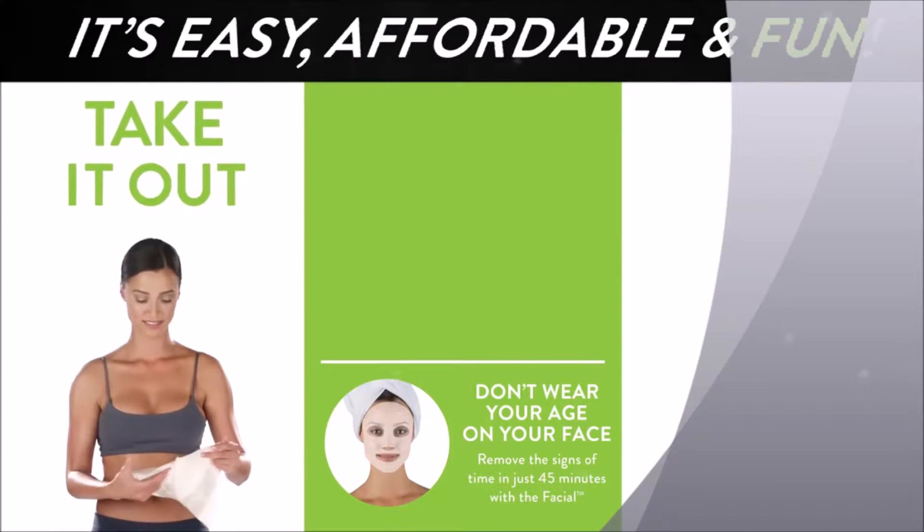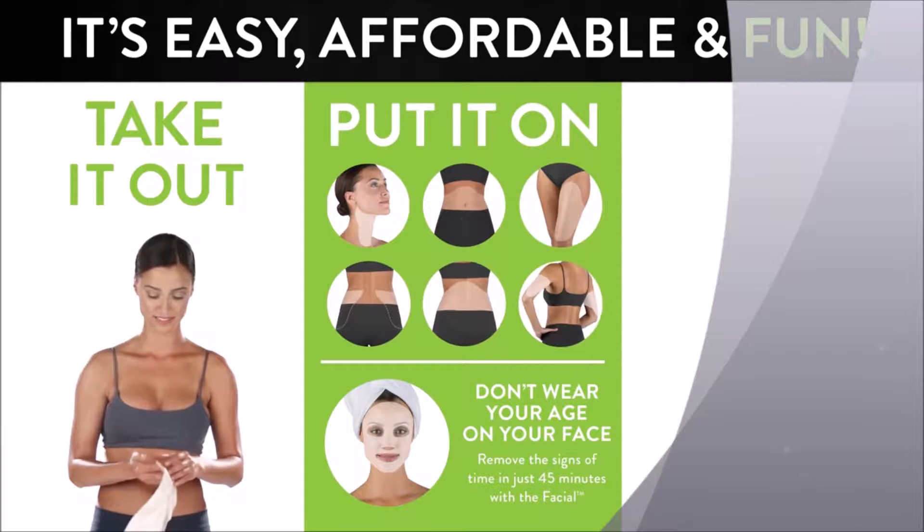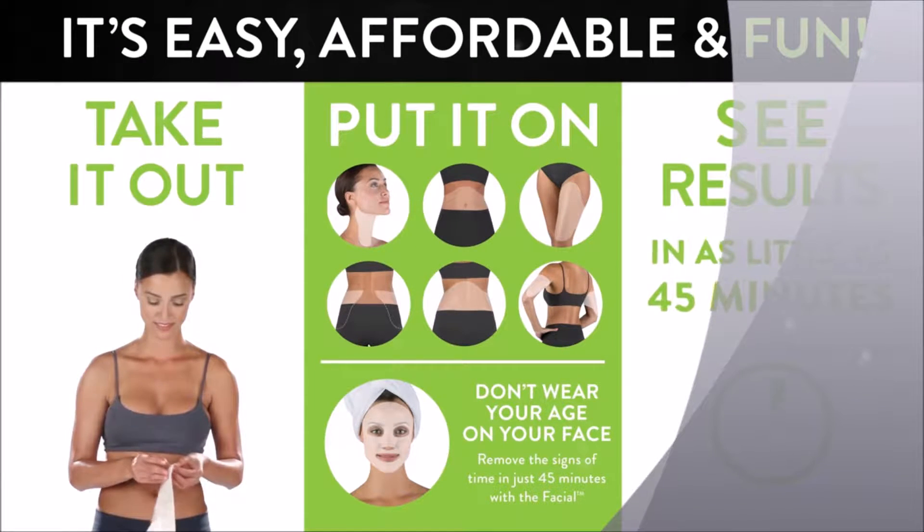The Ultimate Body Applicator with It Works is so easy to use. All you do is take it out and apply it to anywhere on the body that you want to see toning, firming, and tightening results, and they happen in as little as 45 minutes.